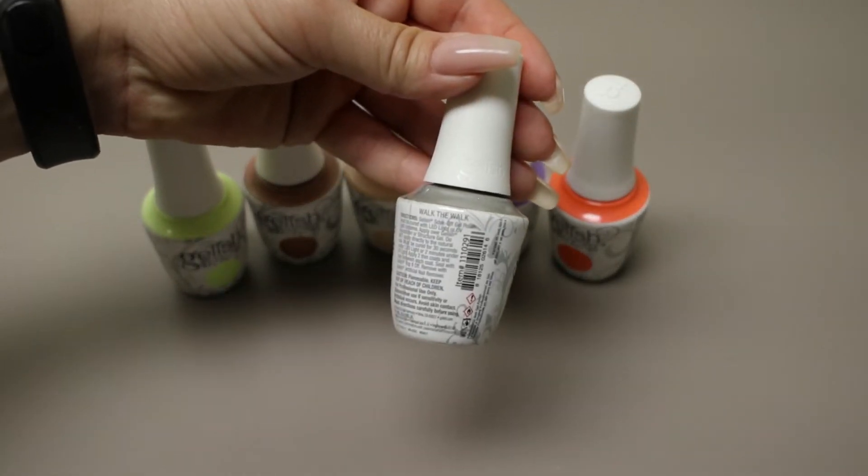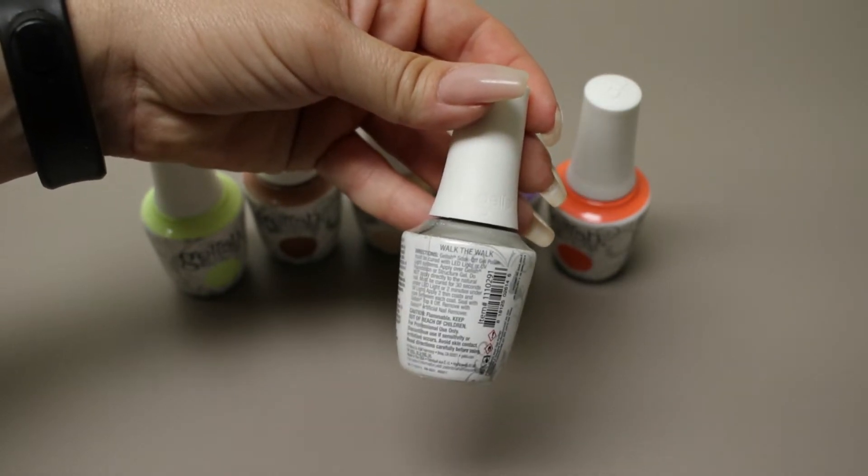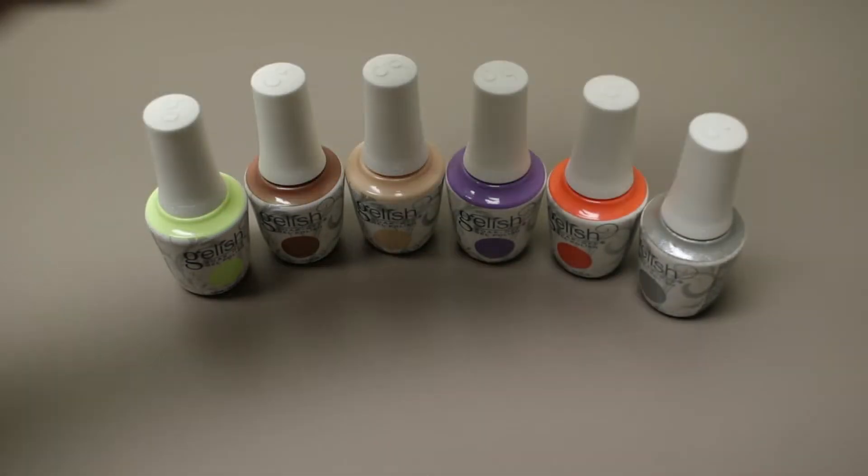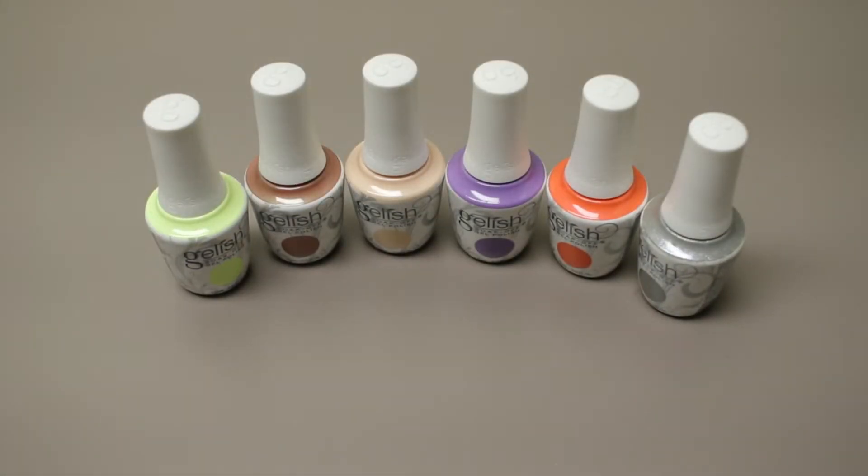It's a nice shimmer color. Online it doesn't look so shimmery — with the swatches online it's hard to tell. So let's get some swatches in real life going.